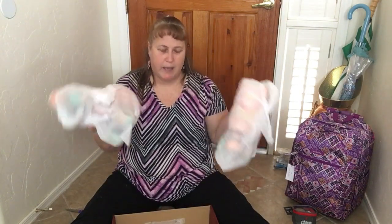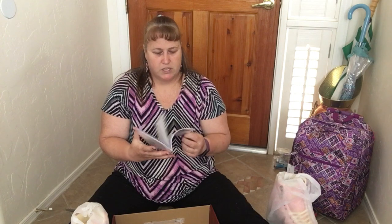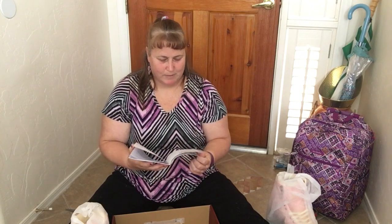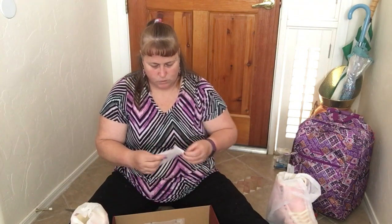They each have their own dust bag — that is so cool. Let's see what else is in the box. There's instructions, a warranty, or some kind of liability waiver — just talks about the hardware and whatnot. It also comes with a skate tool that looks like an Allen wrench.